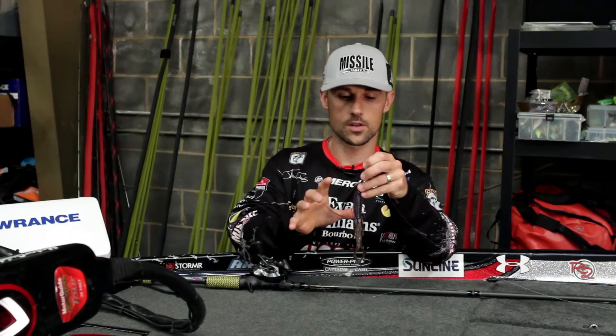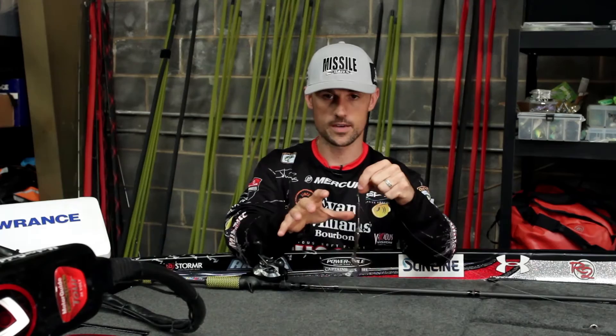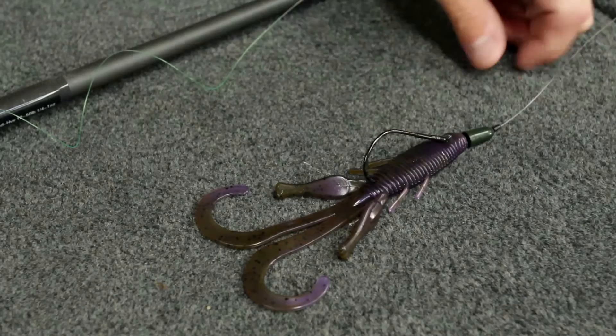Big profile, a lot of good colors. When I'm pitching and flipping, I've got this big 5/0 straight shank hook on it that seems to work best for me. If you like an extra wide gap hook, that works fine as well. But there's also plenty of other ways to rig this bait — Carolina rig, you can put it on a big wobble head, throw it, fish it offshore.